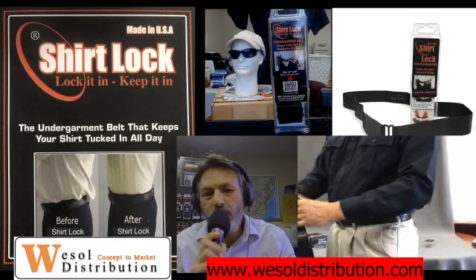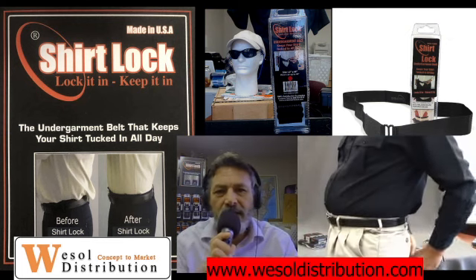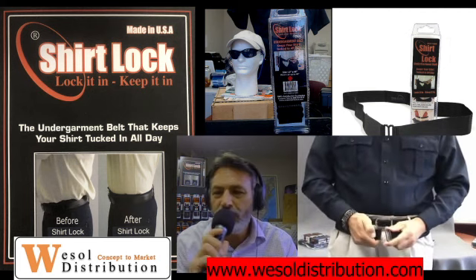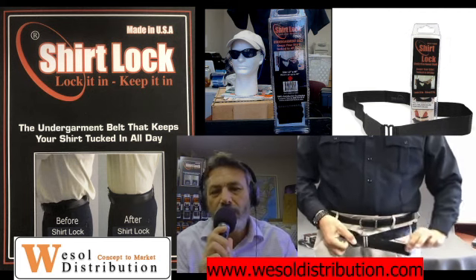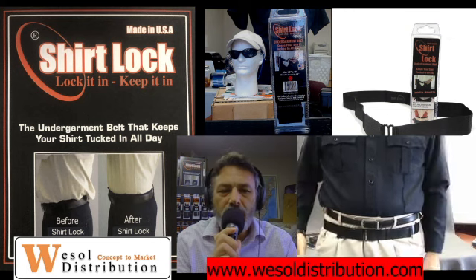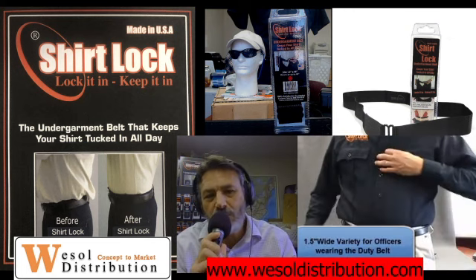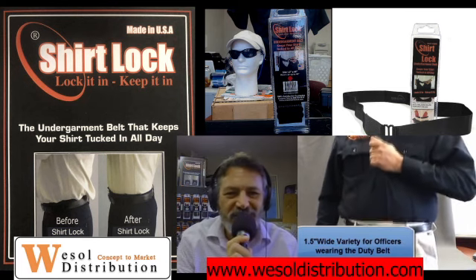Thanks again for your support of the Wessel Distribution Shirt Lock product and the suggestion to come up with an alternative. That's what we do here at Wessel Distribution — concept to market. We work on alternatives, we work on improving things that are out there. We want to help our first responder community. We know you've got a lot to worry about; the last thing you want to worry about is where your shirt tails are.